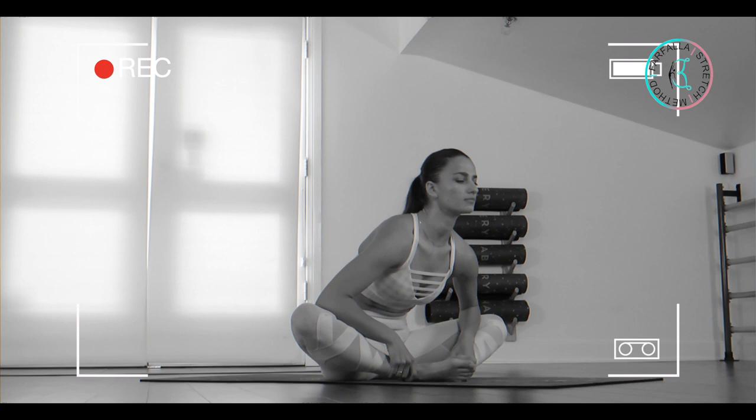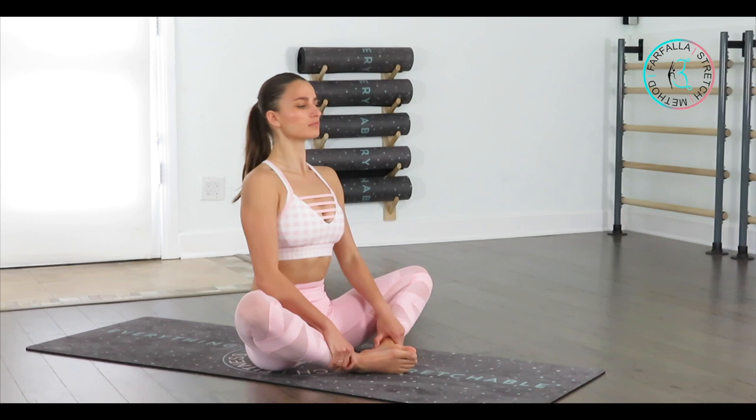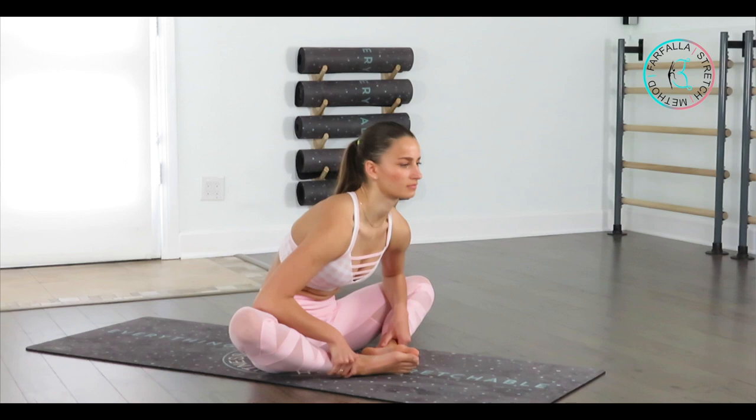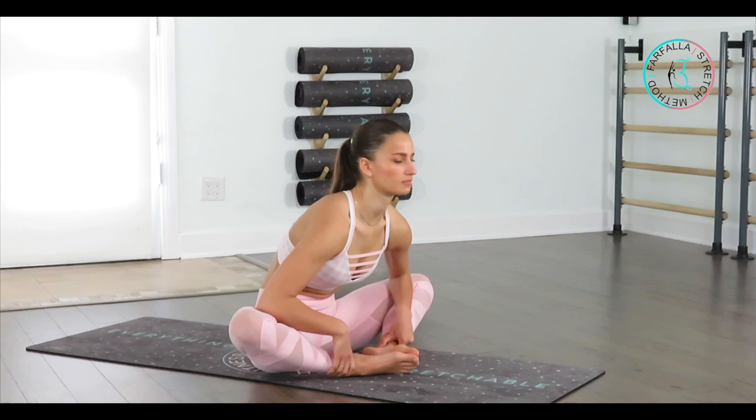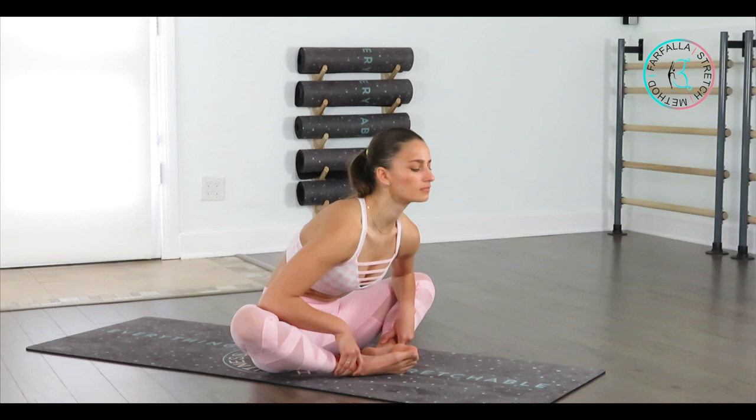We're going to repeat that exercise four more times. Each time you bring your chest down to the floor, take a deep breath out and get a little bit closer down. Exhale — good. Two more times, get a little bit lower down. Last one — hold the position for five, four. Take advantage of this time and bring your elbows more down to the floor to help stretch the front and back of your hips. Last three, two — lengthen your spine a little bit more — and one.